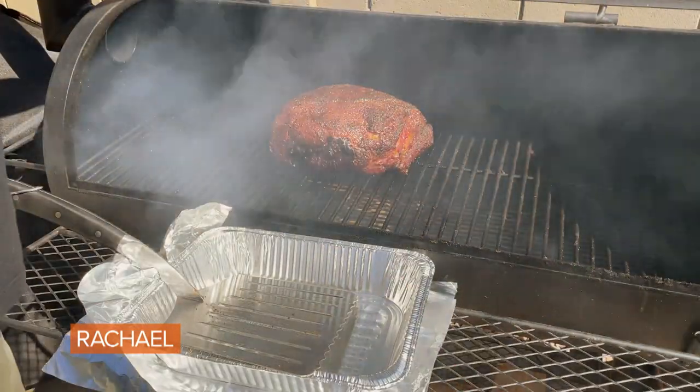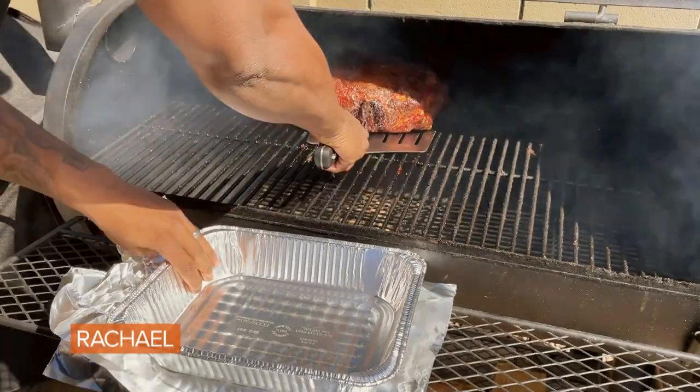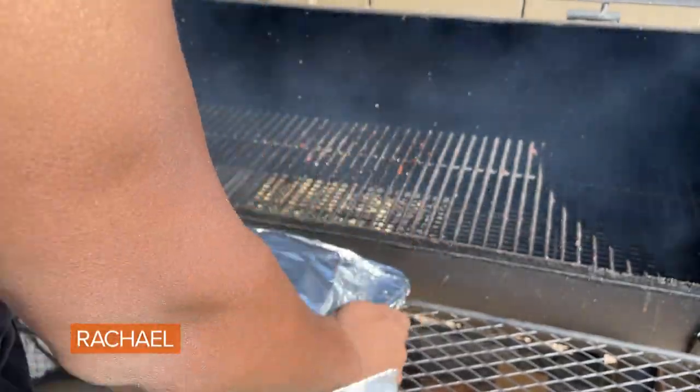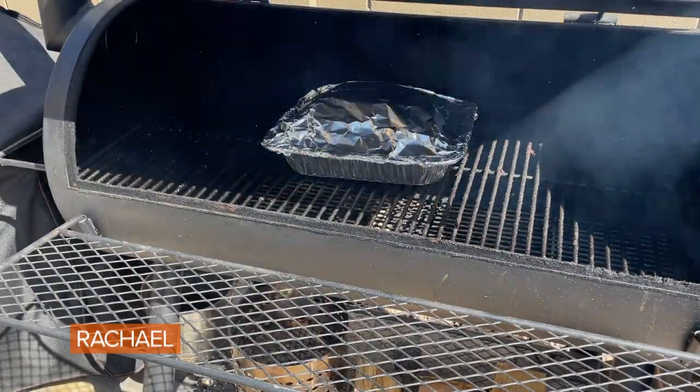Pork shoulder is sitting at 165. We're going to go ahead and just pull this off, place that into an aluminum pan, get it covered up with some foil, and put it right back on the smoker. Close that lid.